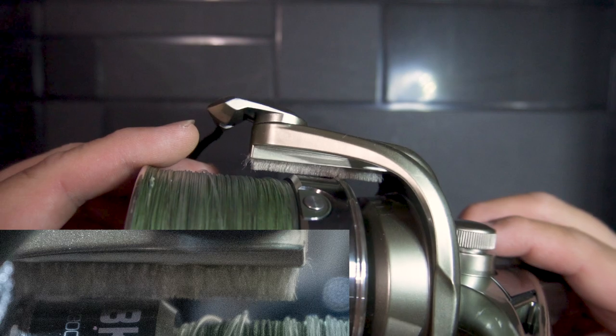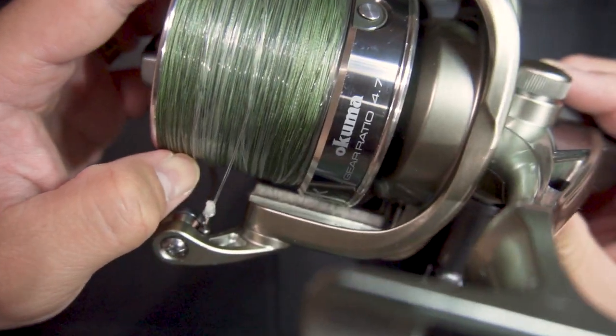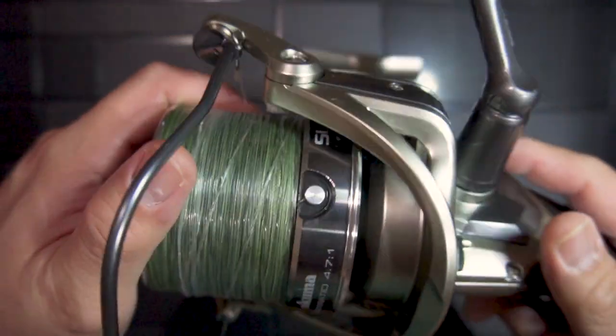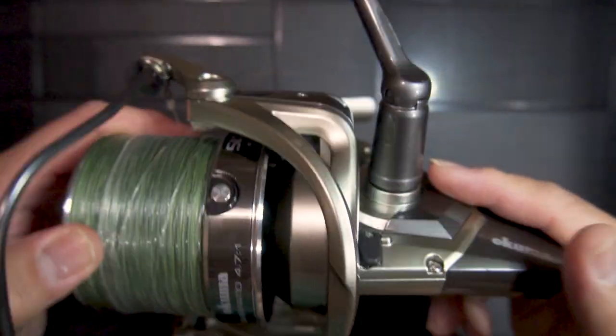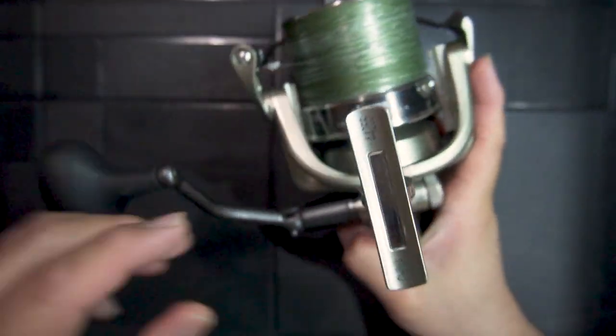The rotor is also equipped with brush guards, which they claim prevents line twists between the rotor and the main shaft. As for whether it really helps, let's just say my reel still managed to get a line twist that one time I asked the wife to reel in.